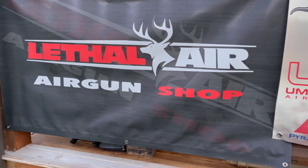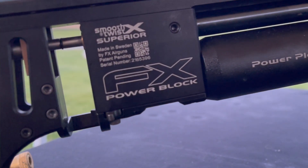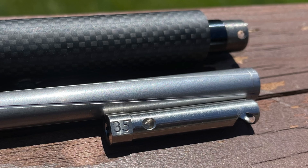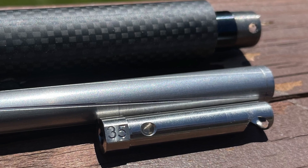Leading into this hunt, Rick and I knew that we were going to be doing a lot of testing with the FX Impact M3 with the new Power Block, shooting the new .357 tension barrel kits.